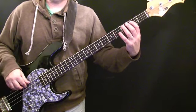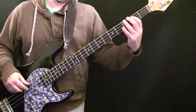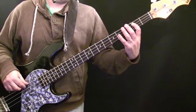Instead of coming back to the G, you're just hanging on the B, which is another nice way of leading to the C note, because it's a semitone below it. So that's a simple variation.